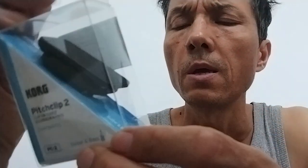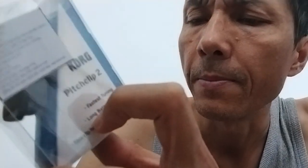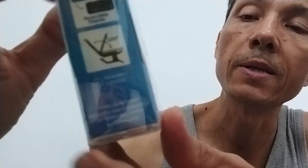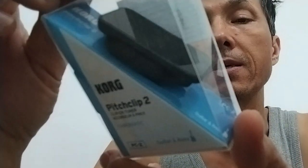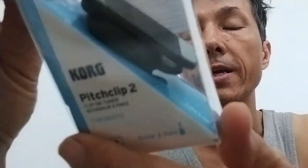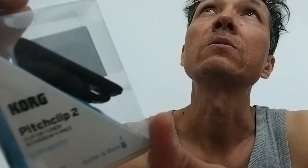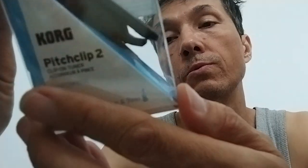So Korg is a Japanese company, but this clip tuner was made in Vietnam. In Vietnam, there are lots of good brands or famous brands, and they also have their own brands like IVY Guitars in Saigon, which do great quality on a budget. And there's also Marshall and Harley Benton — more companies do the labor work in Vietnam.